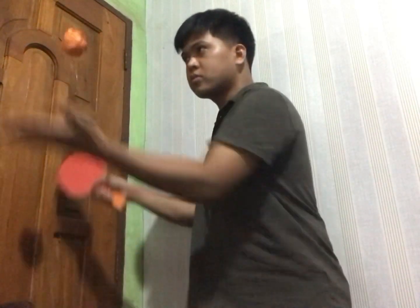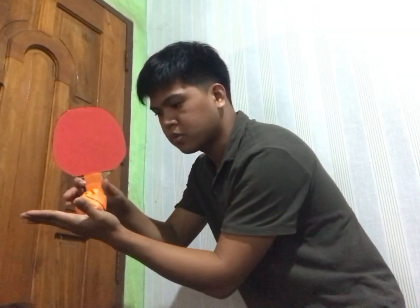You must know the basic service rules of table tennis. Stand behind the end of the table — you can stand in any position to serve. You should take the ball in the open palm of your non-playing hand.